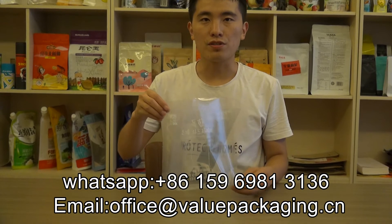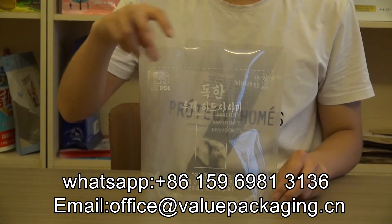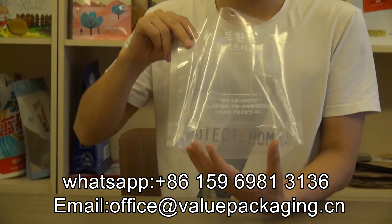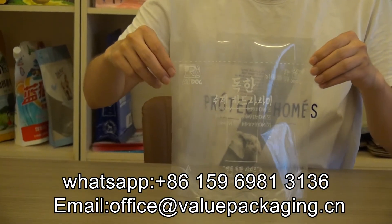This is a stand-up pouch intended for packaging packed snacks. As you can see, there is a box bottom gusset that will enable the pouch to hold more products.